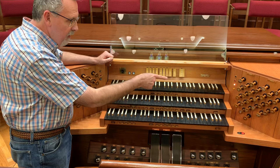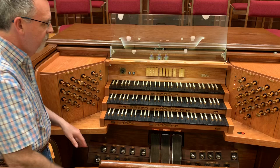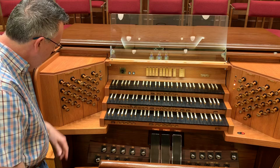You can watch as I push the generals — the draw knobs will come on and off automatically depending upon how I set them. Over here is the general cancel, which clears out the entire organ. The generals also have duplicates right above the pedal board — these chrome toe pistons — and they have the same function as the general pistons here.